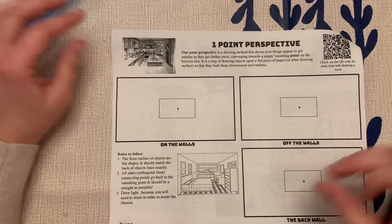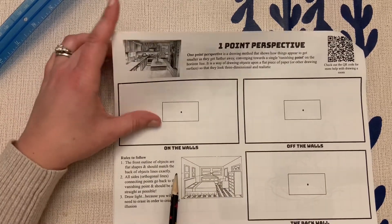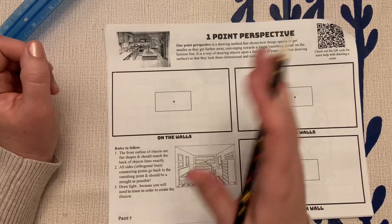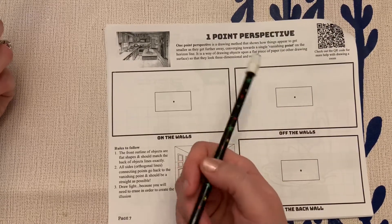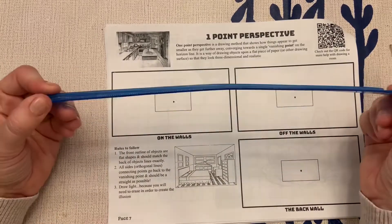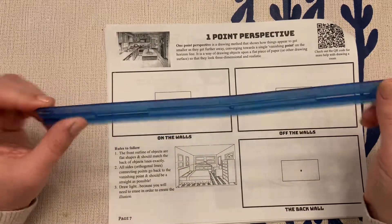All right, ladies and gentlemen, we are on page 6. I know it says page 7, but it is the one-point perspective, so please turn to that page. You are going to need a pencil with some kind of eraser and some kind of straight edge. It could be a ruler, it could be one of the plastic triangles, it could be anything as long as it's straight.